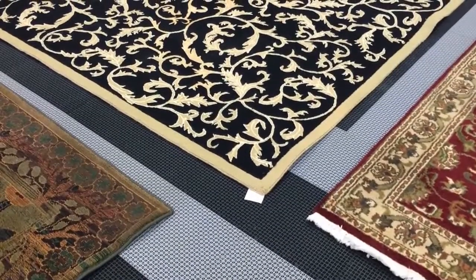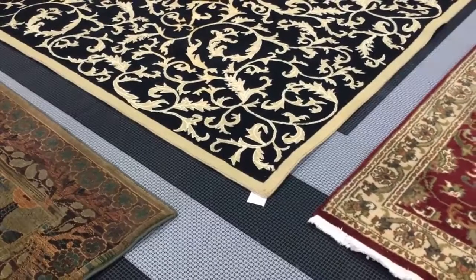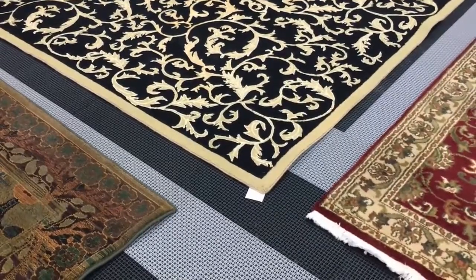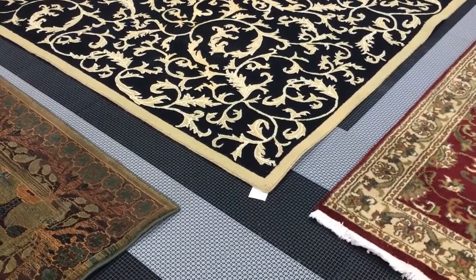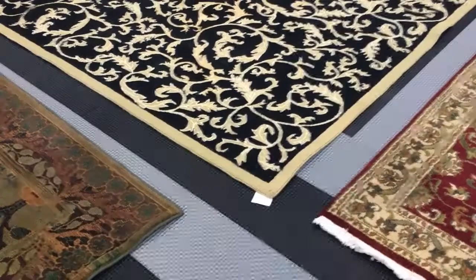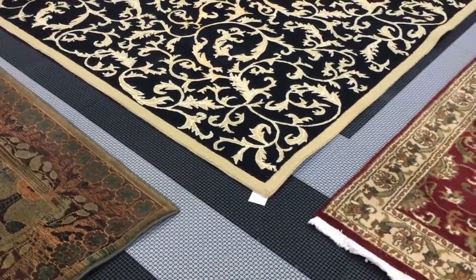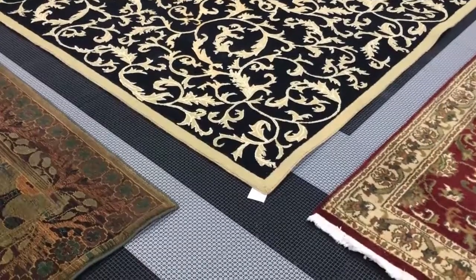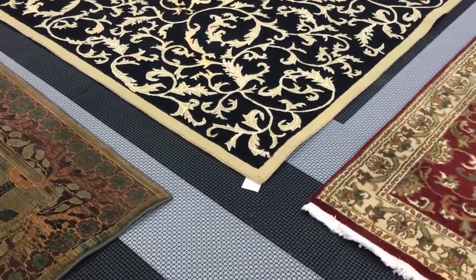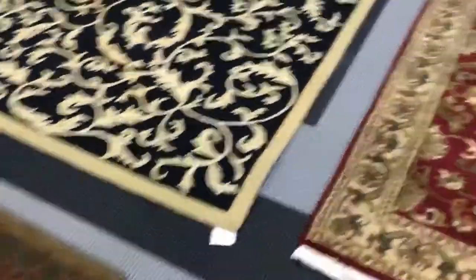Hey everybody, this is Corey with the Middle Georgia Rug Spa, and I just want to take a few minutes this morning to shoot a quick video to talk about different types of rugs. One of the main questions we get as a rug cleaning company is, what kind of rug do I have? When someone's wanting to know how much it will cost to clean their rug, we ask them what kind of rug they have. So I want to go over a quick video to show you some easy ways to tell what kind of rug you have. I have three different rugs here, and I want to go over each one.